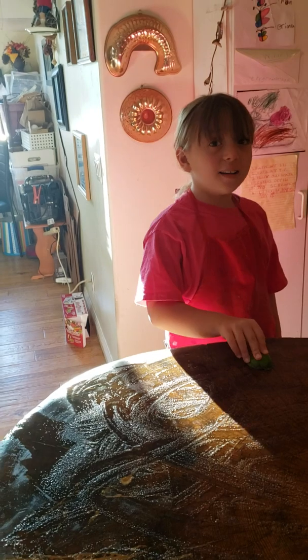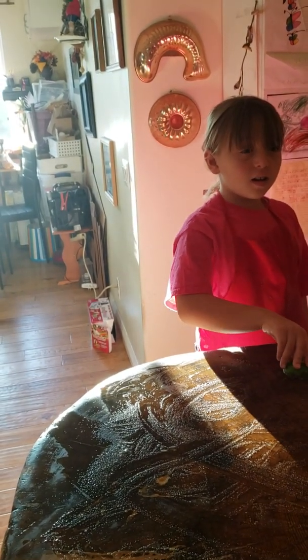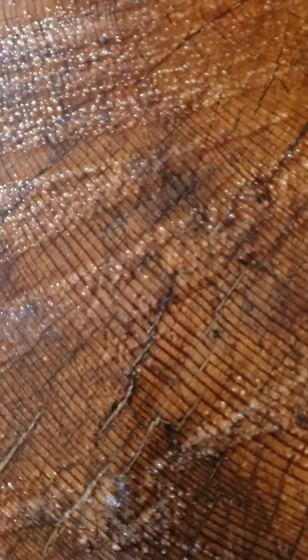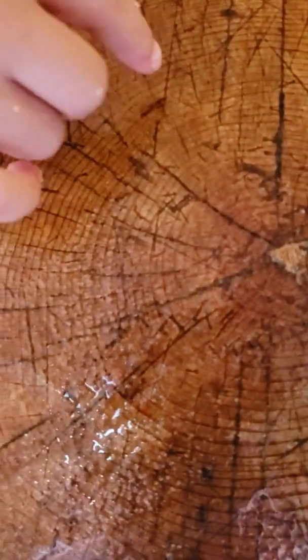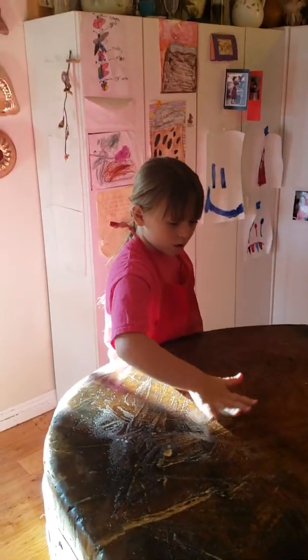This butcher block table is over 500 years old — did you know that? You know how you can tell how old a tree is? You count the rings! See all those rings? Every line means a year. It starts in the middle — this is a year, this is a year — all of them are years. It's really old, but we love it!